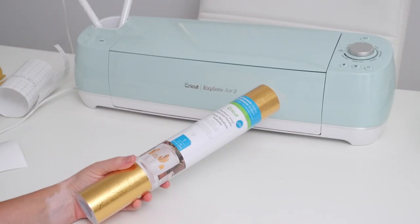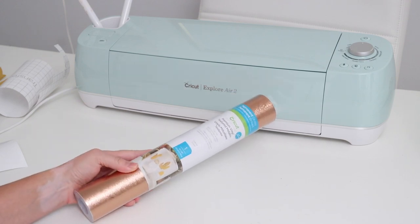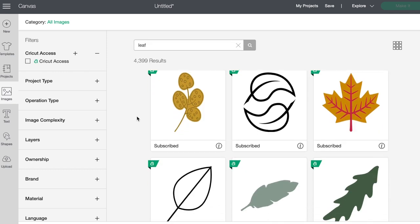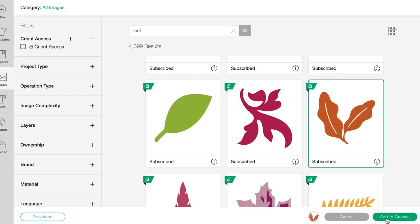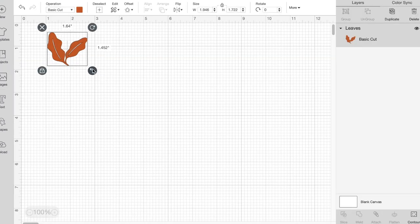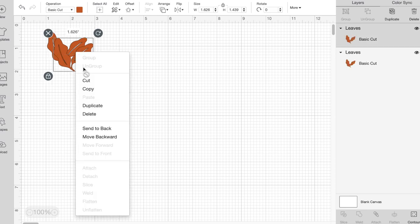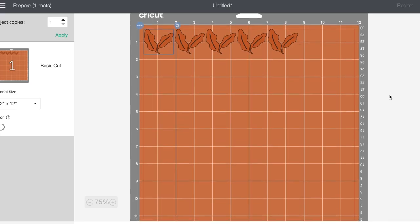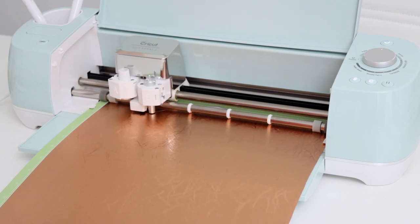I picked up this textured metallic vinyl and I was so excited to try it — I thought it would look amazing as fall leaves, so I searched in images for leaf shapes in Design Space. There are so many options, but I liked the look of one in particular, so I added it and sized it down to fit the glass. Once again, I duplicated it a few times so that I could make a couple of glasses. You can already see how cool the vinyl looks, so just imagine how awesome it will look when it's all done.